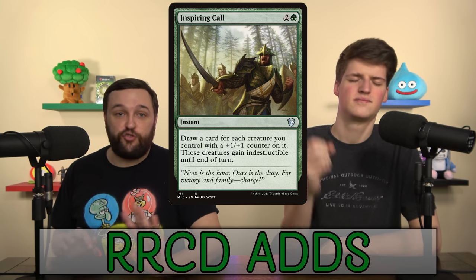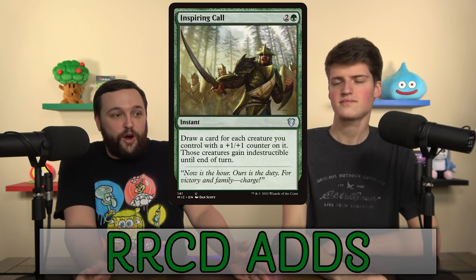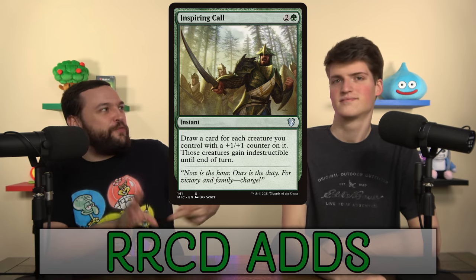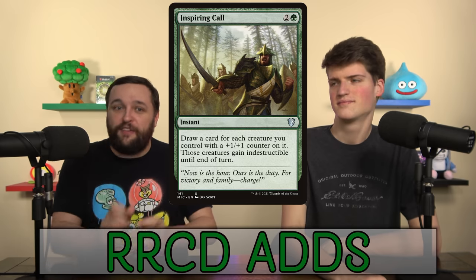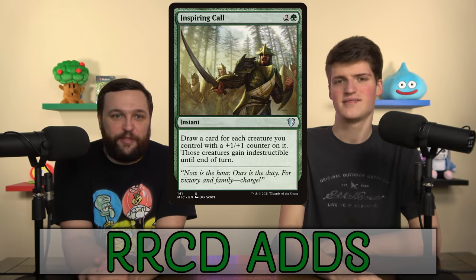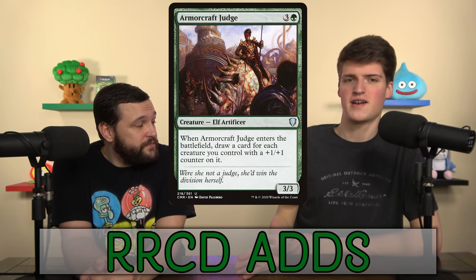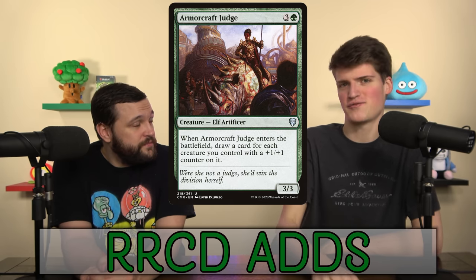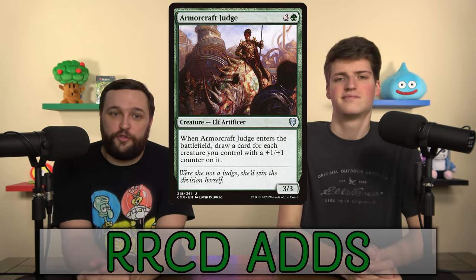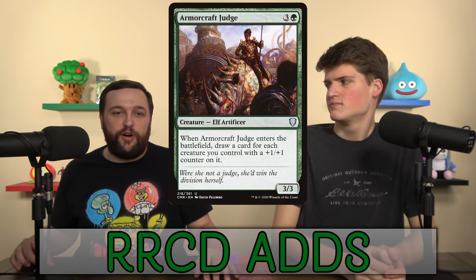Inspiring Call is one of my favorite ways to draw in counter decks. It literally draws for all your creatures with counters on them and makes them indestructible — it's this weird versatile protection spell and draw spell. Big fan. Sit down Silk Guard, we don't need you. Armourcraft Judge ETBs and draws for each one of your creatures with counters on it. We're going to have so many counters across our board that this is going to draw all the time.